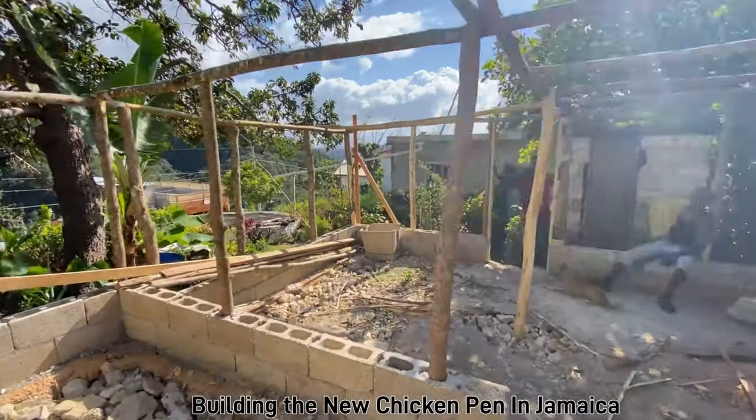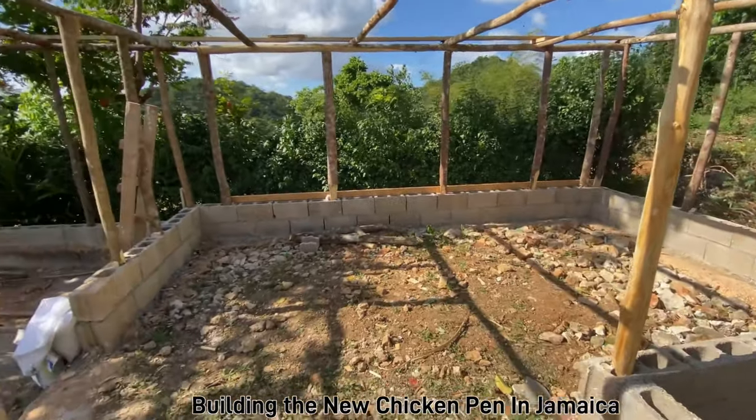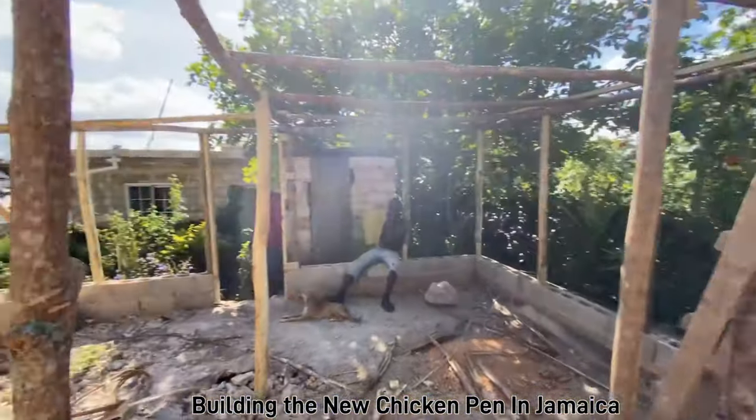So everything we said we're gonna do, I did — we did. Yes, it's almost finished. Well, this is where the beginning of the 500 chicken pens and better. Chicken's gonna be better. I like it, Bubba. So everything is done with this.